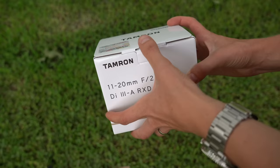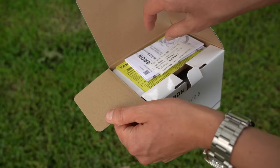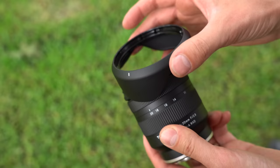So in comes this Tamron 11-20mm, and I'll be blunt — this is massively better than the Sony 10-18mm. It comes in a simple white box with some manuals, front and rear lens caps, and a lens hood. That is it.